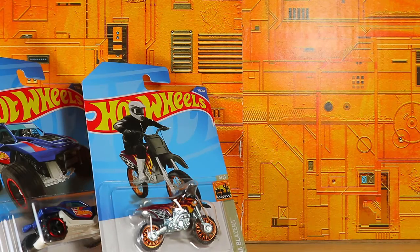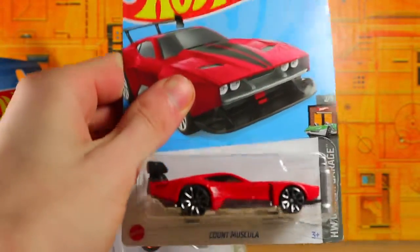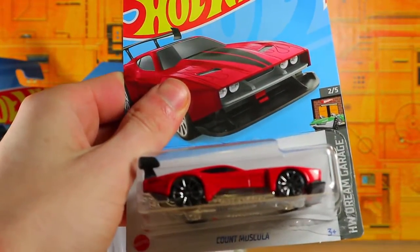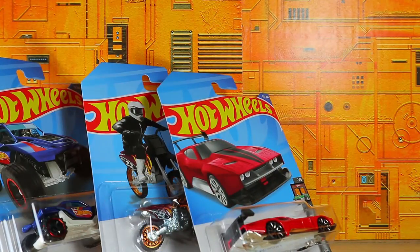The next thing we have is the Count Musula. Blah, blah, blah, blah, blah. This is a very nice one. I like the deep red color scheme. I thought it did look nice, so I decided, why not pick that one up?